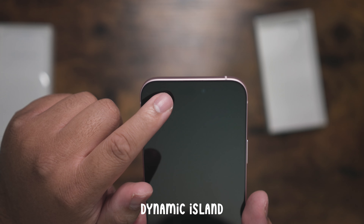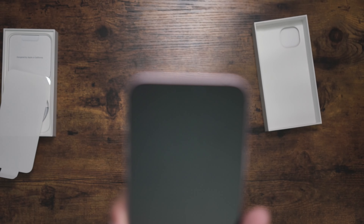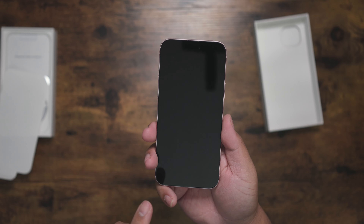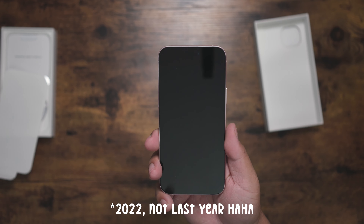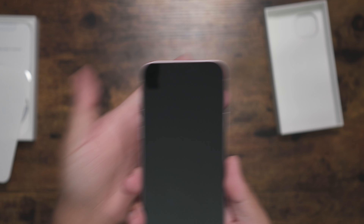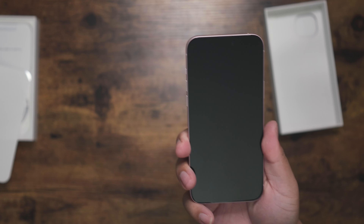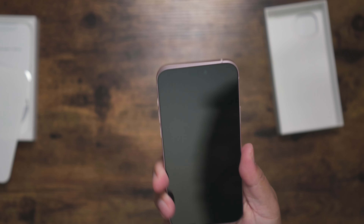So far, first impressions — very nice looking phone. And the cool part is you can see the Dynamic Island right here, right there in the middle. I haven't had a chance to play with an iPhone with Dynamic Island yet, so this is exciting. Last year on the 14, only the Pro and Pro Max got the Dynamic Island, but this year's iPhone 15 — they all have the island, even the base model.